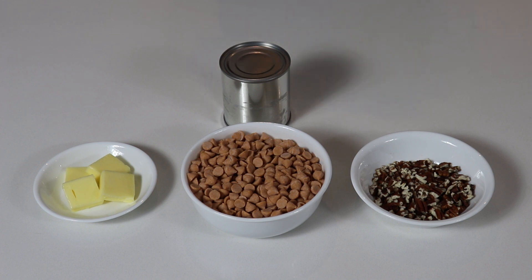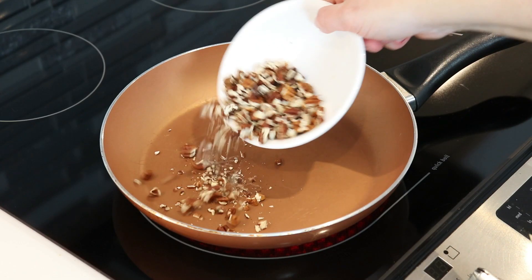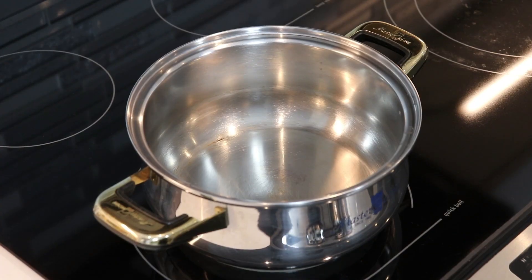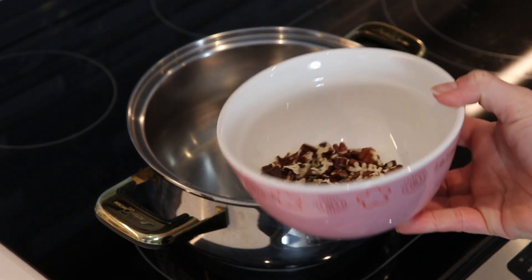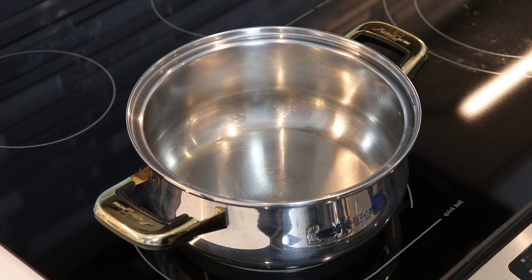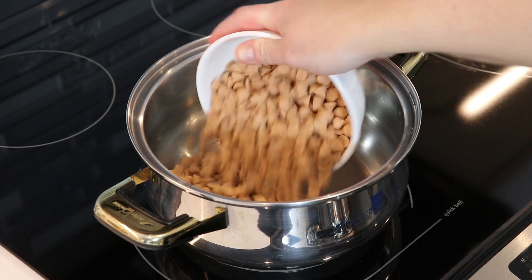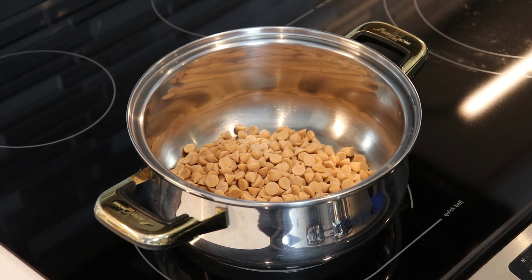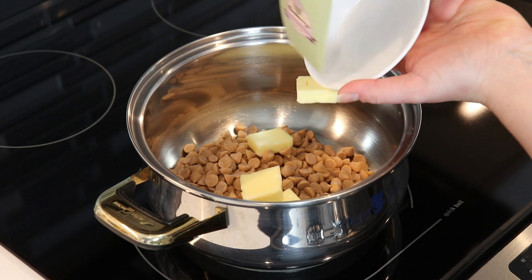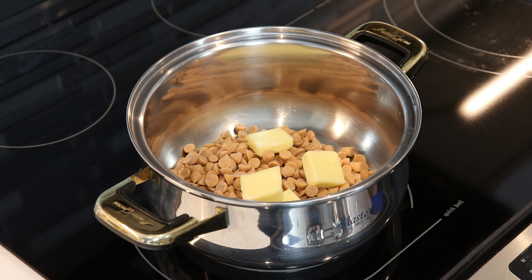So let's move on to making our butterscotch pecan fudge. My pecans are toasted and I have set them aside in a bowl to cool for a little bit while we work on our fudge. In a medium saucepan, add in our butterscotch chips, our butter, and our sweetened condensed milk, and over medium heat we are going to continuously stir until our mixture is all melted together and nice and creamy.